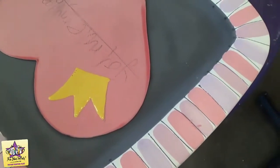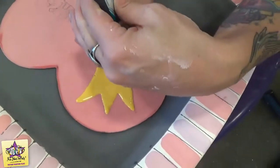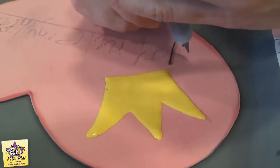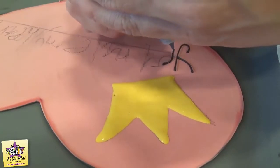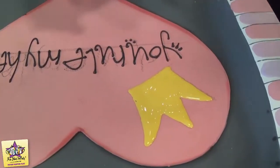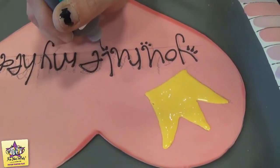While that dries, we're going to put the puffy paint words. You can just sketch them out first with a number two pencil to give yourself a nice guideline of where you want those letters to go. And now we're just going to add some little details to the letters.